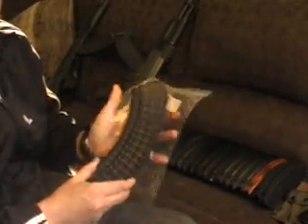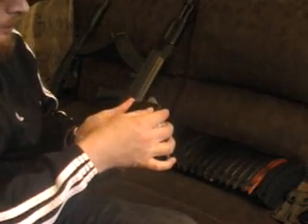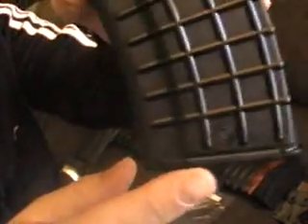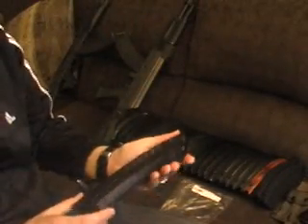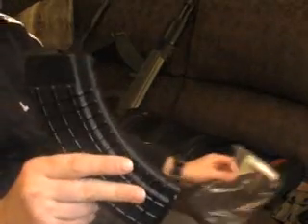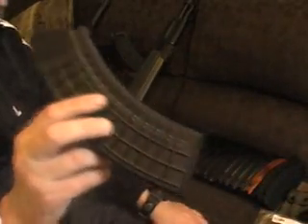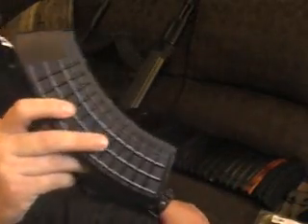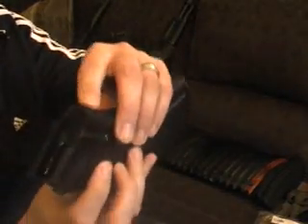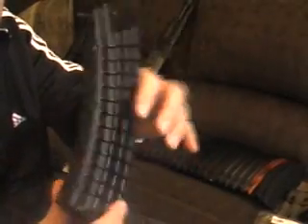These polymer magazines are made by Arsenal or KVAR Corp and they're built to military specs — polymer waffle mags, always recognizable by the Circle 10 or double Circle 10. Like I said in the previous video, these are what you want if you're not using steel mags. They have steel lugs in the front and the back, steel-reinforced feed lips, and steel reinforcement inside the magazine. Very, very durable.